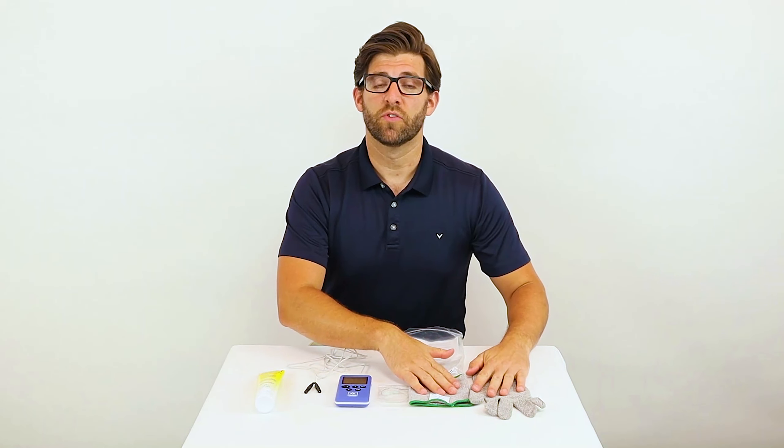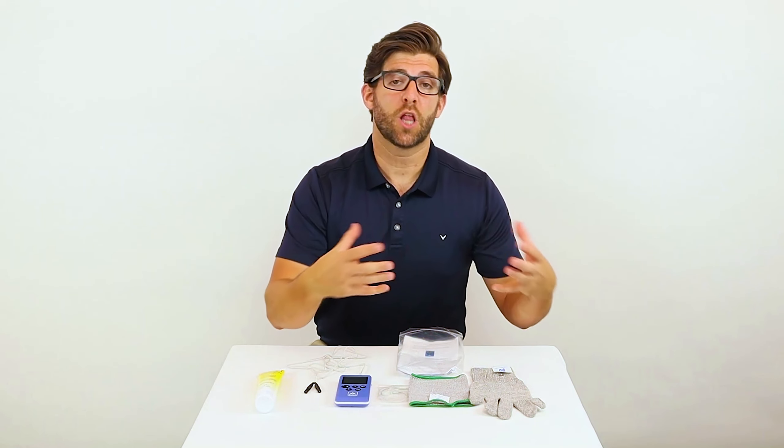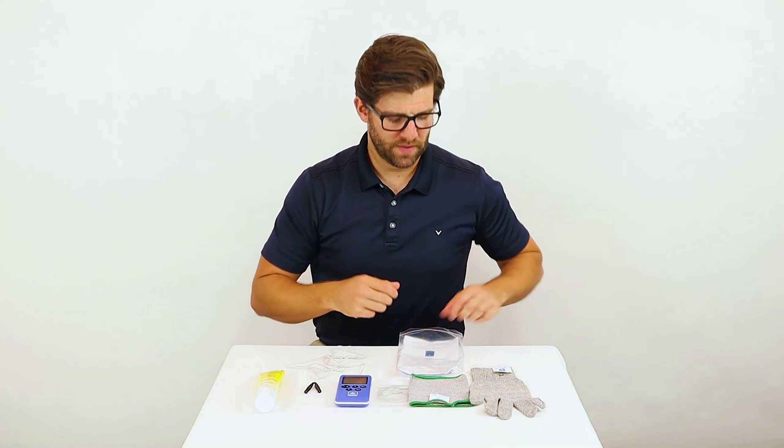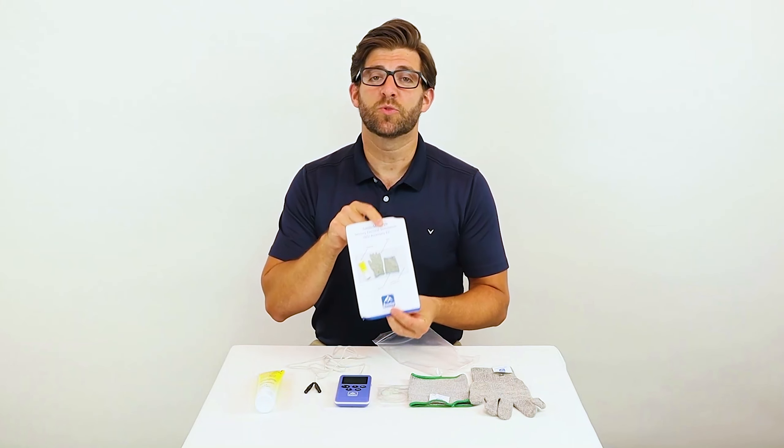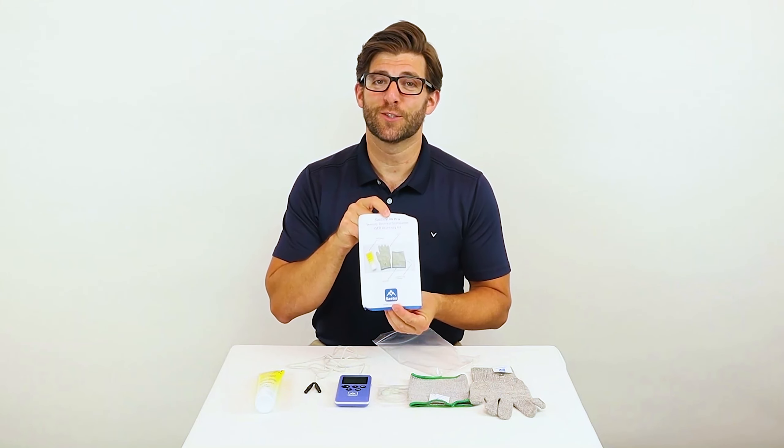Next you will find an elbow sleeve and a glove. Both of these have silver woven through them to make them one large electrode. And last but not least, you have an instruction pamphlet. Please read this as it helps with how to use your accessory kit.